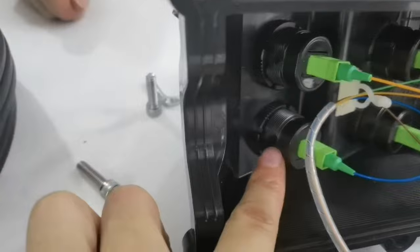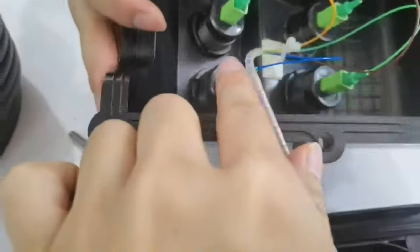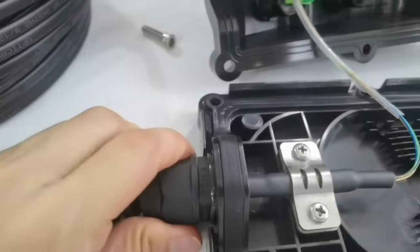This area is waterproof too. Let's see the cable entry — from here, it is also waterproof.